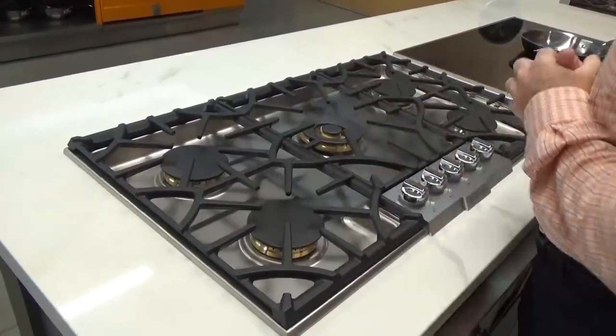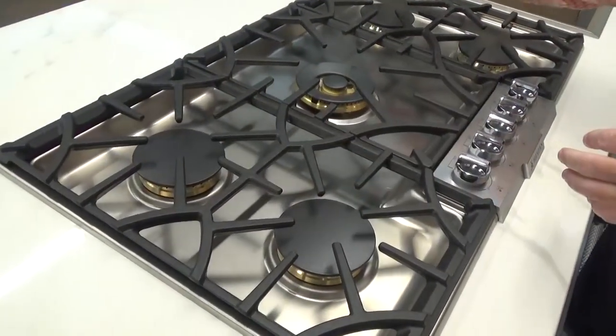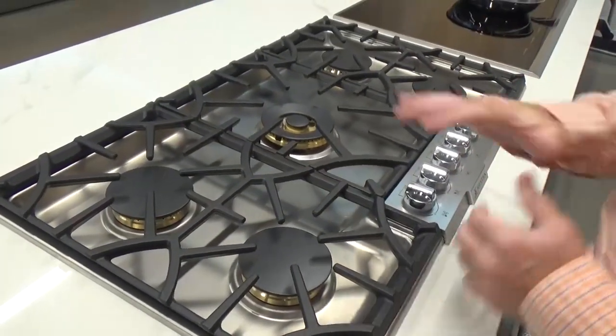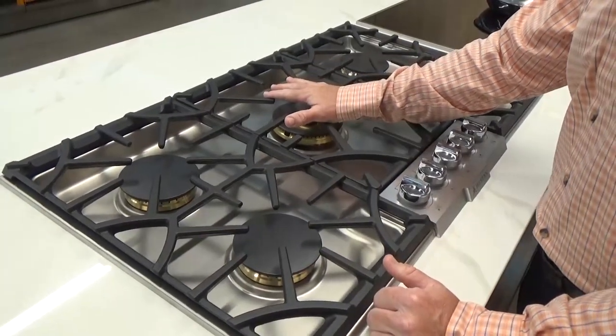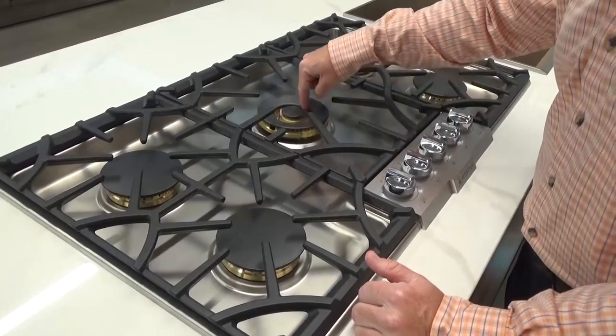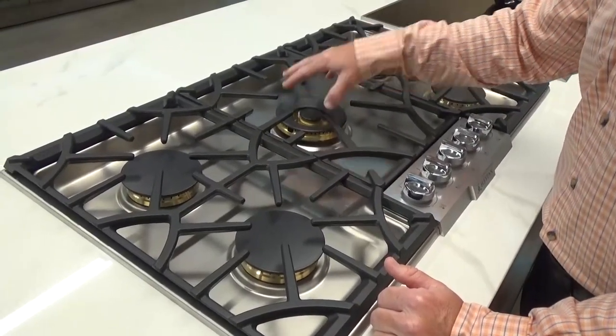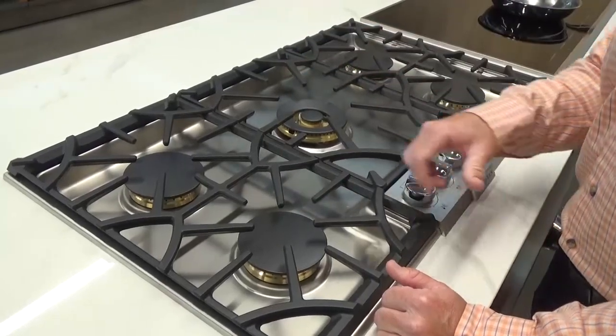On the burners themselves, on the 36-inch we've got 15,000 BTUs on the outside with a low of 850. And in the center, we have a whopping 20,000 BTUs, which is also a Duflo burner. So on my low I'm going to get these ports activated, and then on my high I'm going to get both of these to come in and give me that 20,000 BTUs.